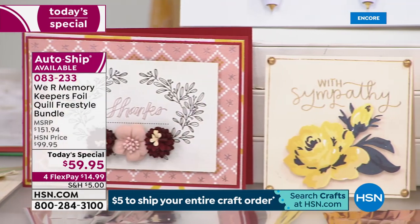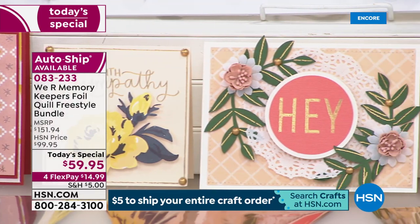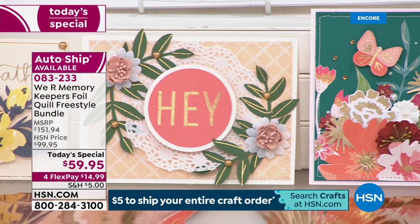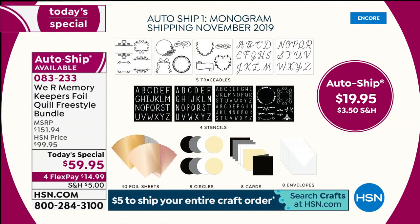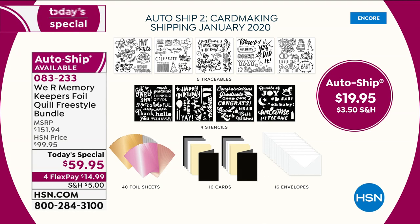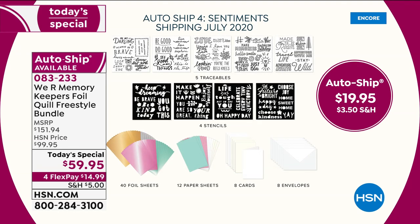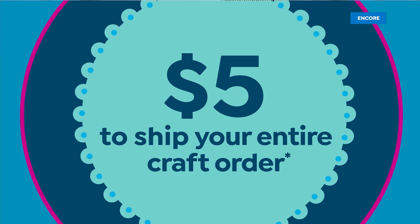We have an auto ship. There are four additional auto ship shipments at $19.95 each. The first one you get is in November and it's monogramming; January is card making; April is going to be spring; and July is going to be sentiments. With each of these you get five traceables — those are like a combination of vellum and tissue paper that you trace on top of, so it's not a one-time use.